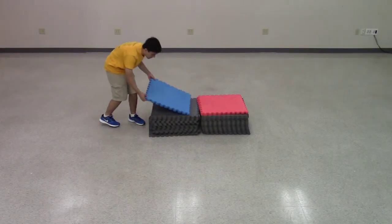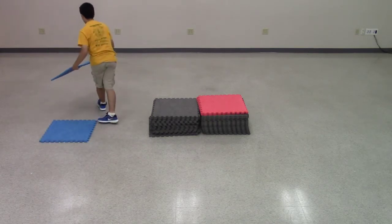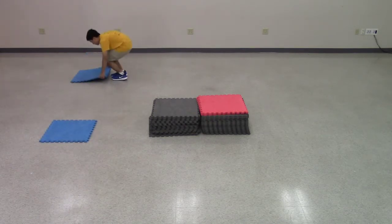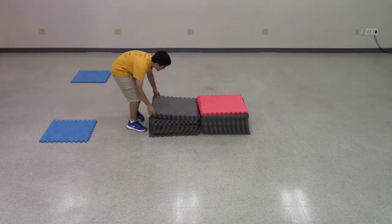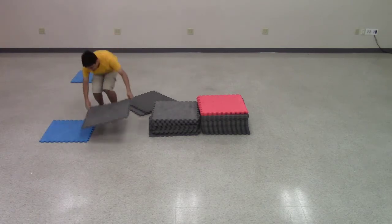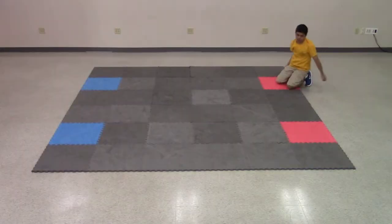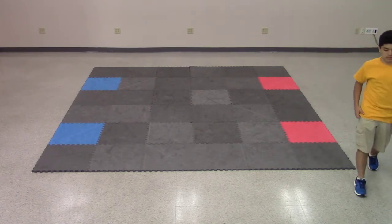Begin by laying out the floor tiles in a square shape, six tiles by six tiles. Ensure that the red and blue tiles are placed properly for the current VRC game. In this case, we place the colored tiles in the correct spot for the game Starstruck. Check the game manual or field setting guide if you don't know the correct color tile placement.